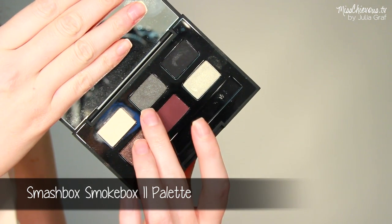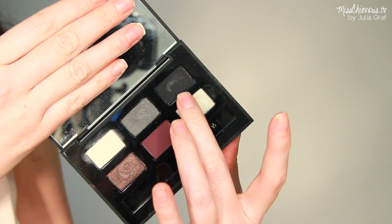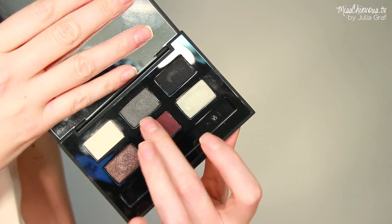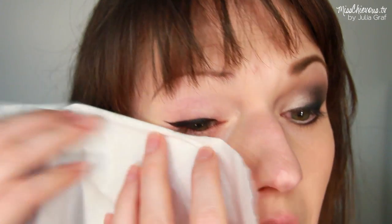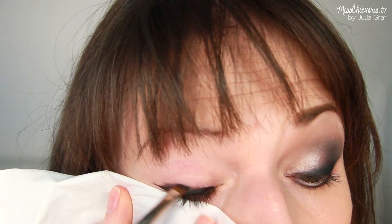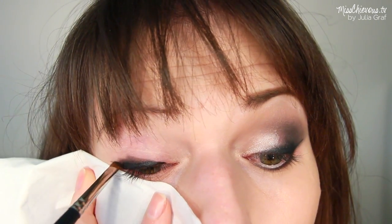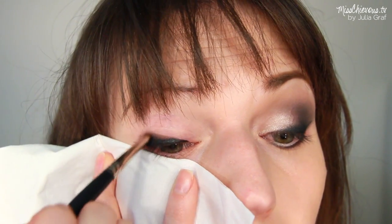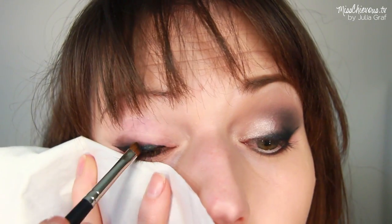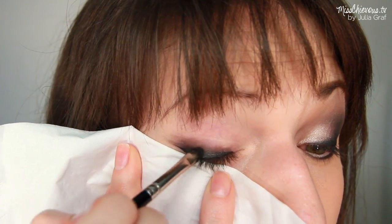Now we're going to go in with some darker colors — you're going to need a charcoal gray, a really light color, and a black. I'm starting with the darker colors first, mixing together the black and the gray. I'm using a tissue to catch any fallout, and with an angled brush I'm applying that darker color and blending out the winged liner I just applied. This makes a much softer, less harsh look.